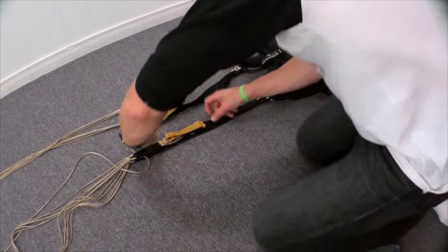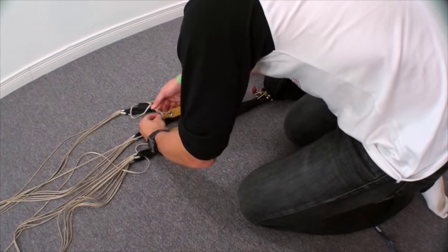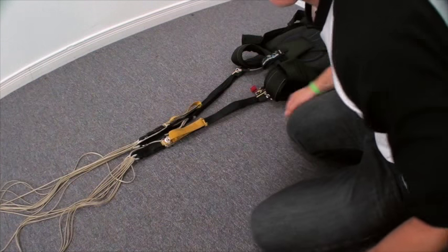So I can set the brakes. Set the left brake. Set the right. Brakes are set.